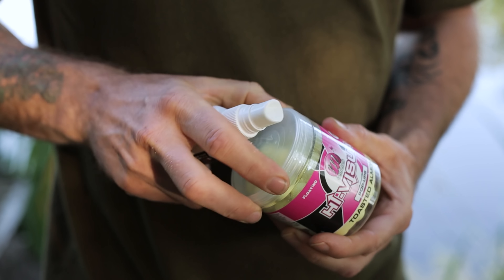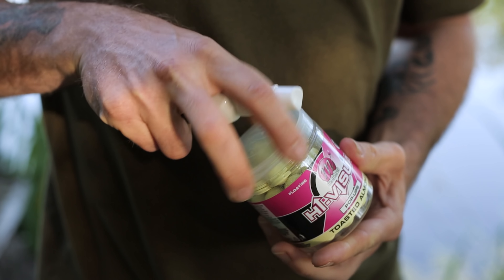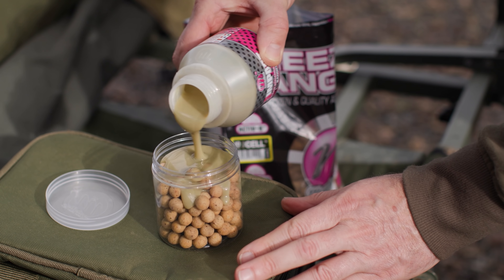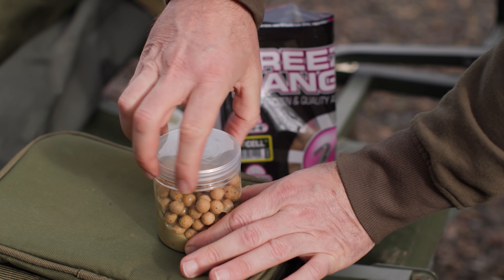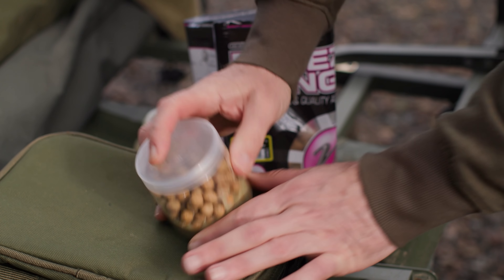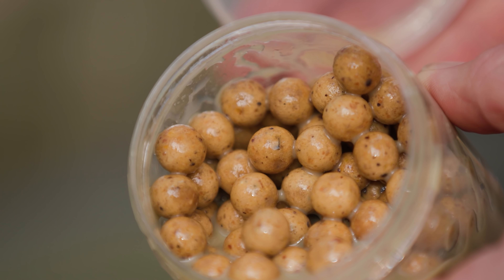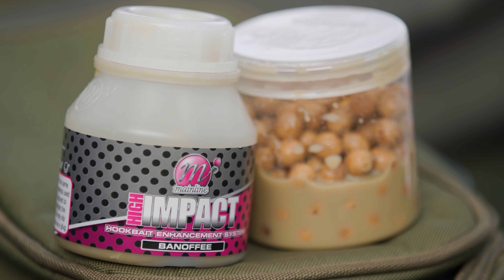Tip twenty-three: even if you don't want to make hook baits or boilies, you can still prepare hook baits ready for spring. Get your pop-ups and add some bait spray or a flavor so they soak up extra attraction — do that every week or so through winter to keep boosting that attraction level. For your bottom baits, air-dry some bottom bait boilies straight out of the freezer bag, add them to a tub, and then add the Hook Bait Enhancement System. This will harden up those hook baits, boost their attraction, and make them super durable for your springtime fishing.